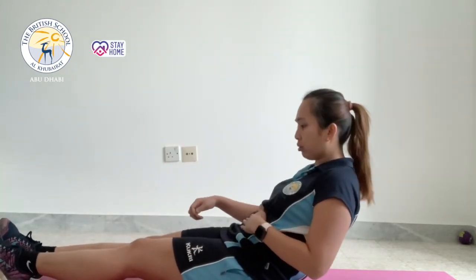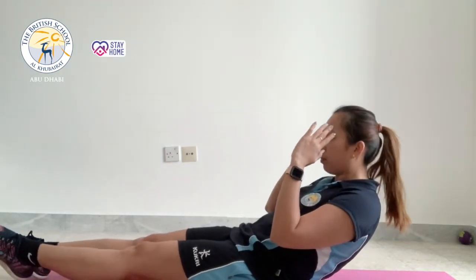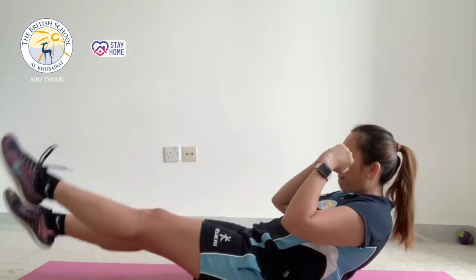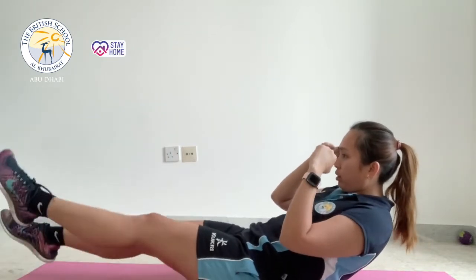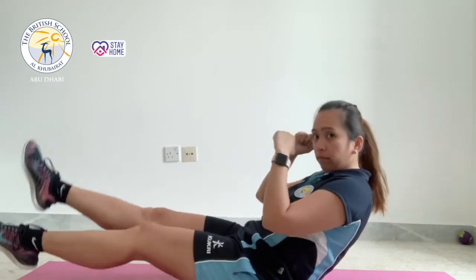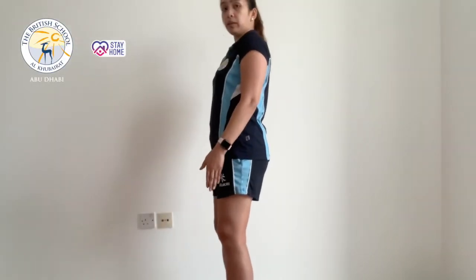The next one will be the flutter kick. This exercise aims to develop your core, so bend your back a little bit up, hands up — don't forget your straight, pointy toes. Hold this for 10 seconds. Then do the streamline position with feet a little bit apart — streamline position — for 10 seconds.